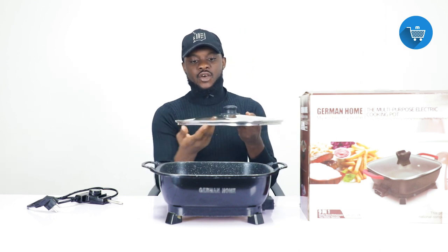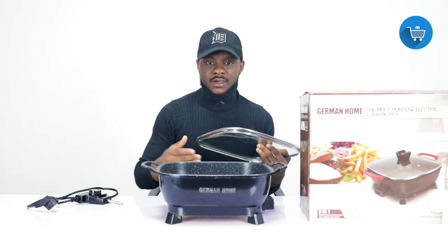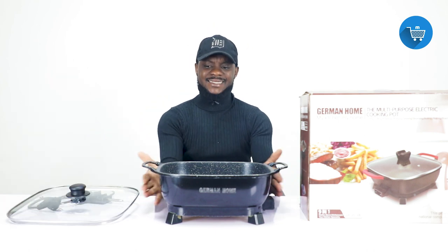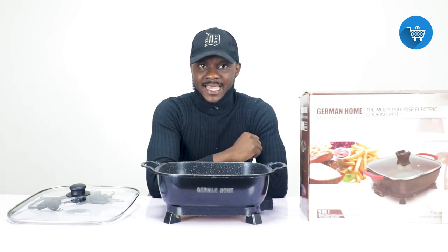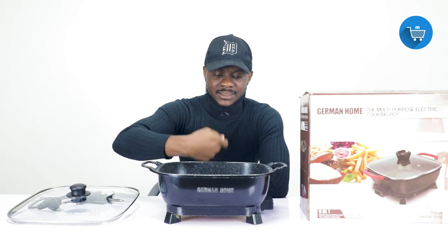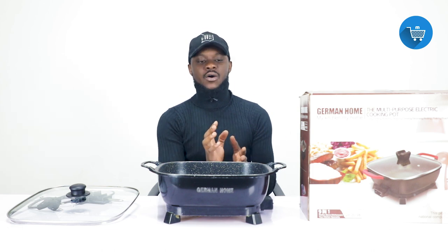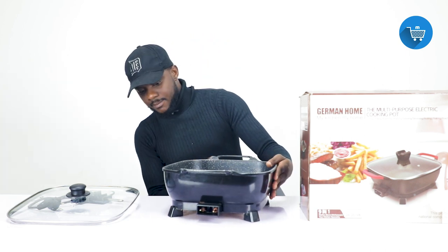The cover is glass, so it can break when it falls down — try your best to take good care of it. In the cover there is a small hole so that vapor can come out while boiling. The pot itself is very heavy, and the good thing is that it is nonstick, meaning food won't stick or peel inside.